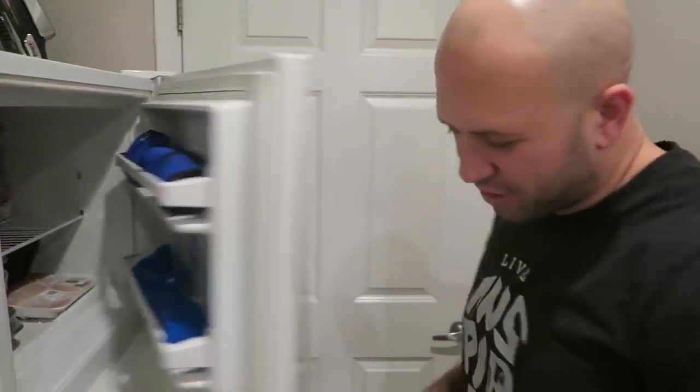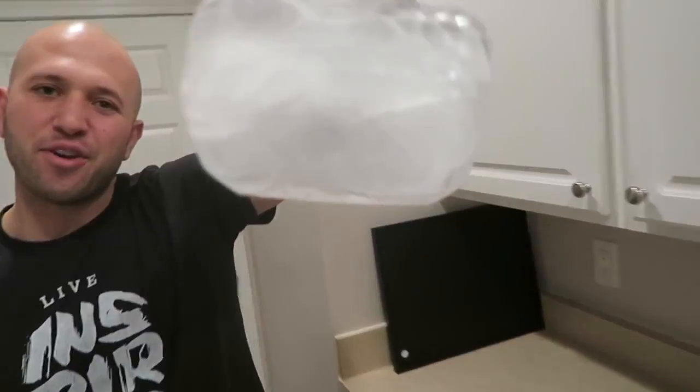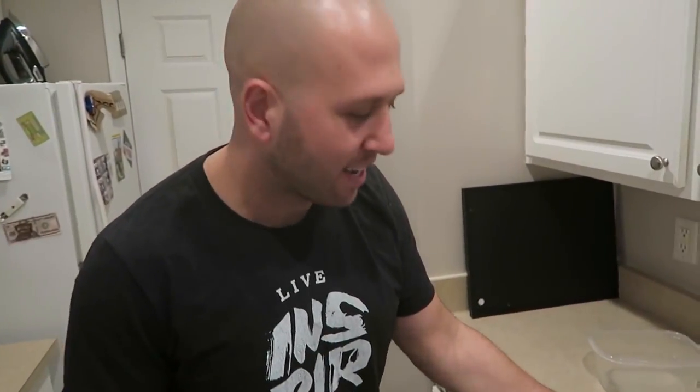Your Apple Watch ice cube should be ready to go — there you go, ready for pranking! Just stick this bad boy in a bowl right next to where your boyfriend or girlfriend keeps their Apple Watch, so when they wake up in the morning they have an Apple Watch ice cube waiting.